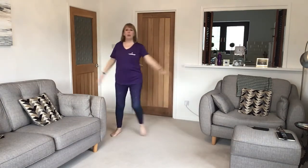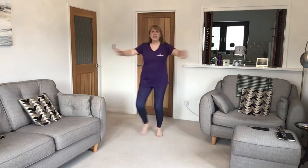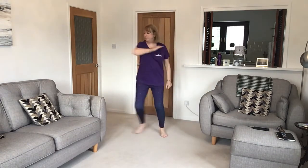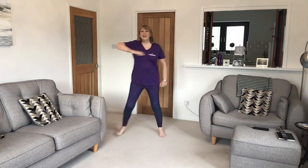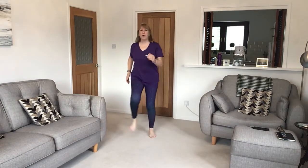Now elbow push — out of the way, like you're in a crowd. Elbow and push for the double, single elbow, and double push for the elbow push away. And back to walking on your spot.